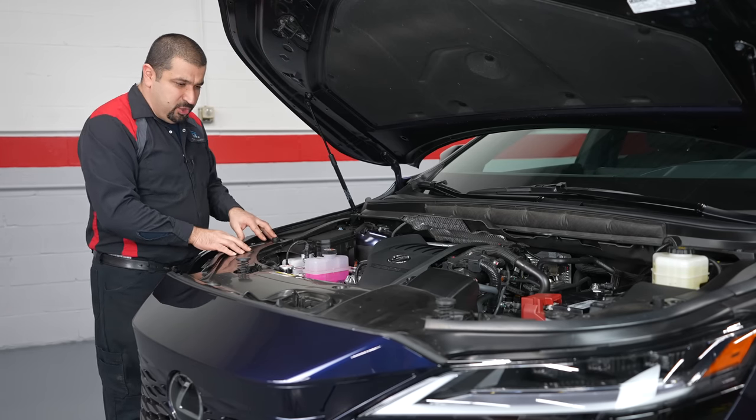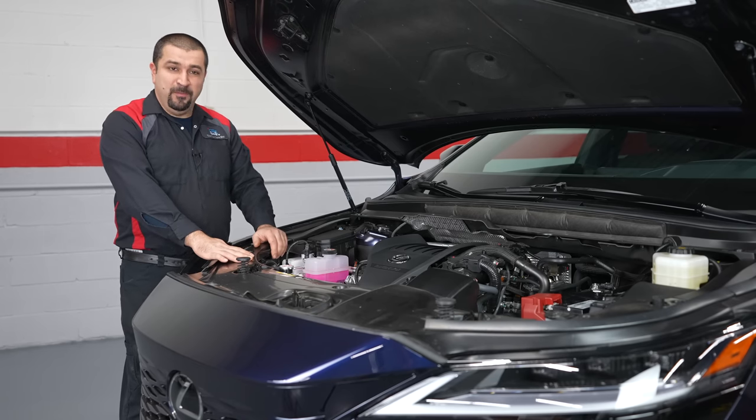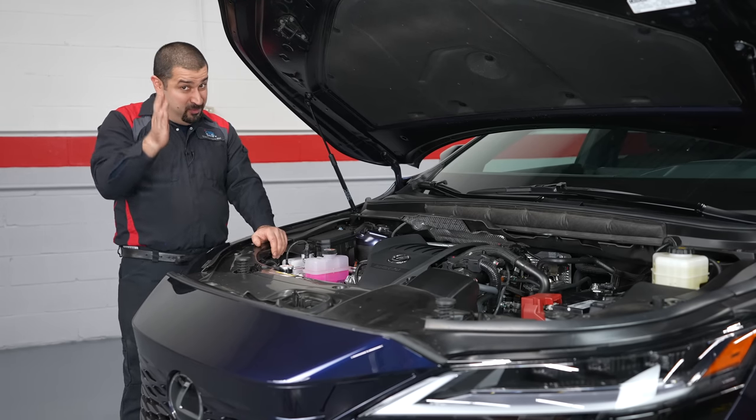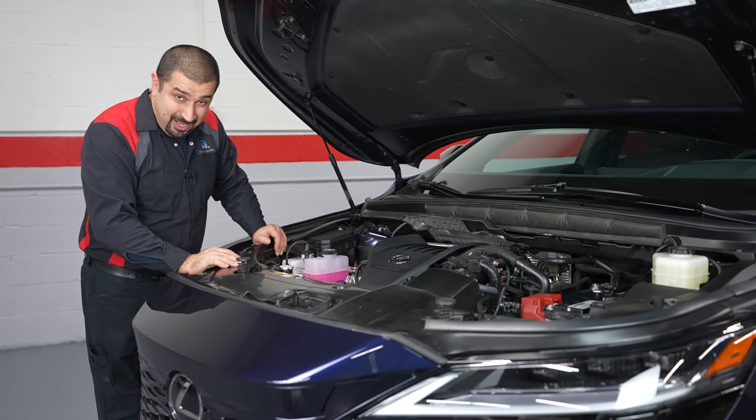Because this engine has direct injection and at times runs off port injection, it does have a vacuum pump — and that vacuum pump is very important, as you'll find out when we talk about the turbocharger.